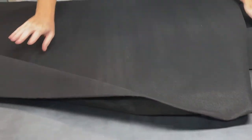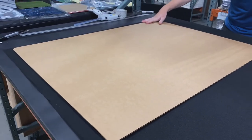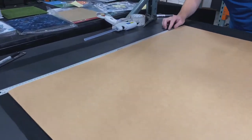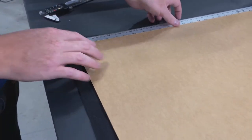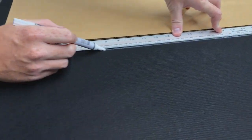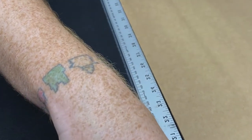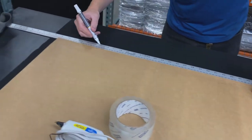First thing we're going to do is measure out how much we need of this felt. Place your cardboard on top — I do about an inch on all sides, so just have your straight edge. This doesn't have to be spot on, just mapping out my cut line. This doesn't have to be precise; we just like it clean.